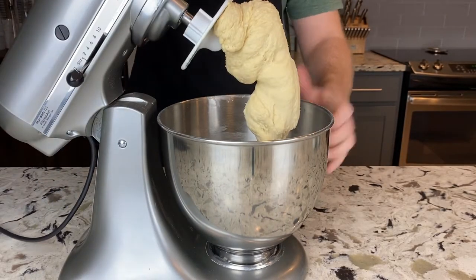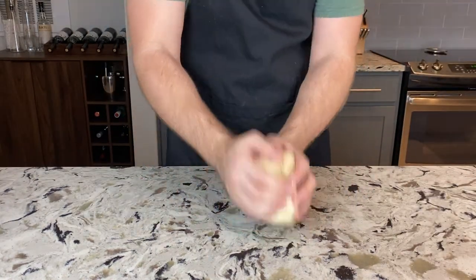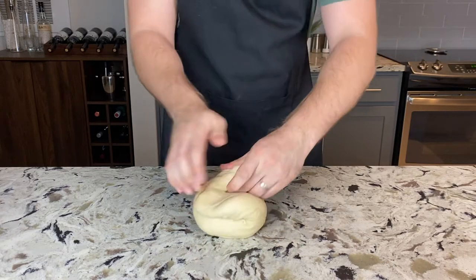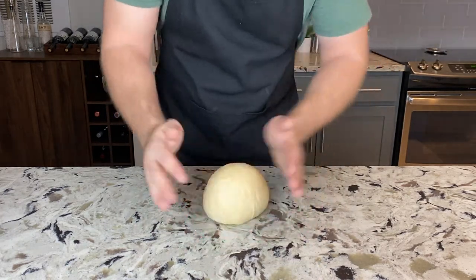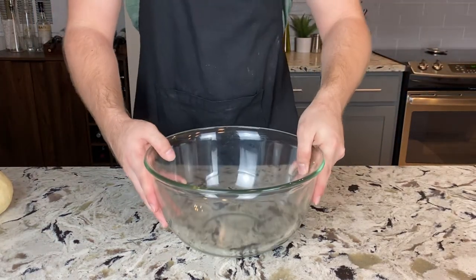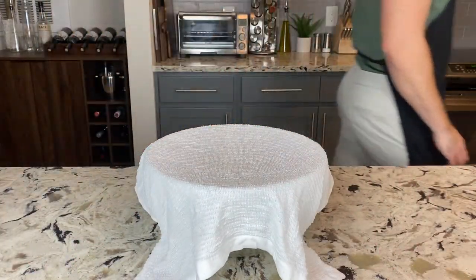Now go ahead and turn off your stand mixer and remove the dough from the hook. Set the mixer aside, remove your dough from the bowl, and set it on an unfloured smooth work surface. Knead by hand for about 1–2 minutes: fold it in half, press in with the palm of your hand, do a quarter turn, and repeat. Once the dough gets very smooth, shape it into a ball, then grease a large bowl with neutral cooking oil, place the dough in, cover with a warm damp towel, and let it sit at room temperature for about 1 hour.